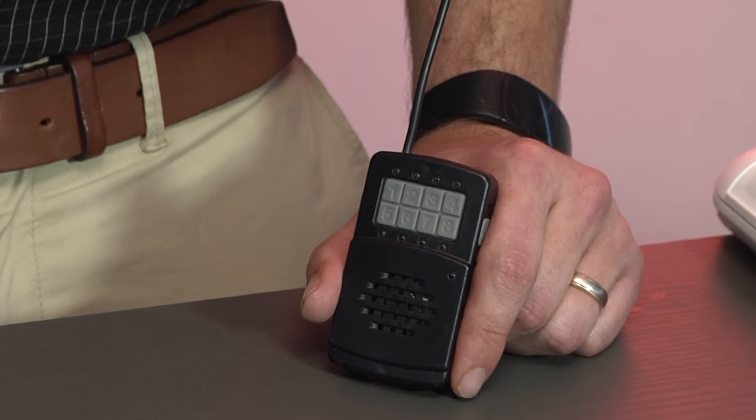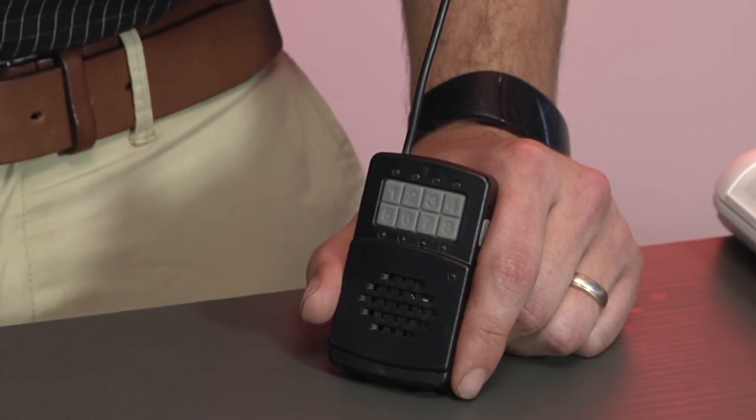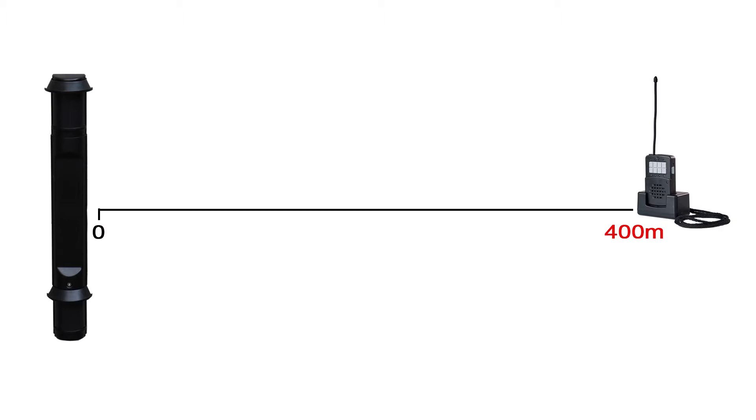It gives an audible as well as visual indication of individual scouts and spies that have been triggered. A checking signal is done every 20 minutes from each beam to confirm that the system is in proper working order and that there is no signal interference. All Ascari scouts and spies are able to be placed up to 400 meters in line of sight away from the Nano station.